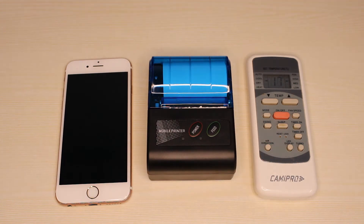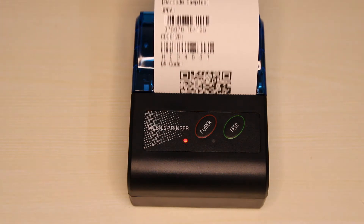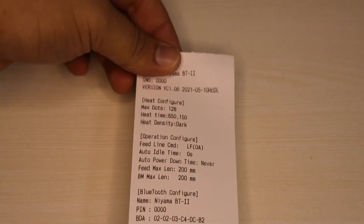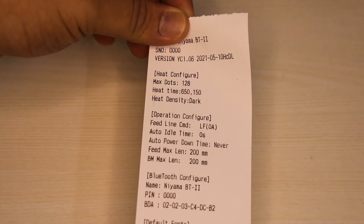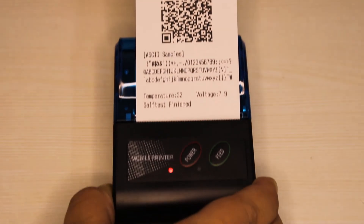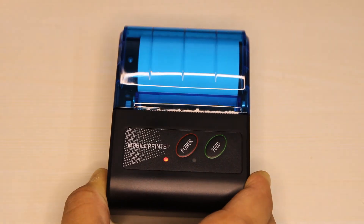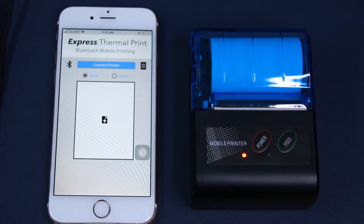Let's quickly test the printer by holding down both the buttons on the top. The test print gives you a lot of details about the printer, starting with the current battery percentage, the firmware version, the temperature configuration and operation configuration, some sample barcodes and a QR code, along with example ASCII characters to display all its capabilities.